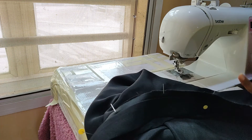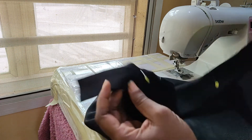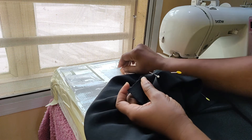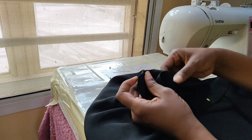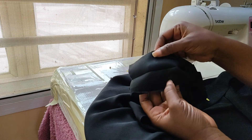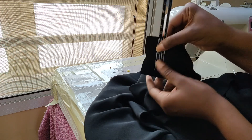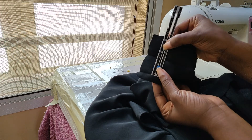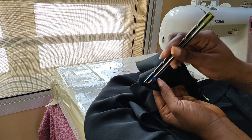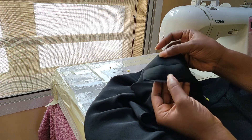The next step is attaching the waistband, and we're almost done — it's so easy. This is the waistband. I figured out the length I wanted, which is one and a half inches. I did that twice, so that's three inches, plus half an inch on each end for seam allowance. I put interfacing in to make it strong — you can't really see it because the interfacing is black.